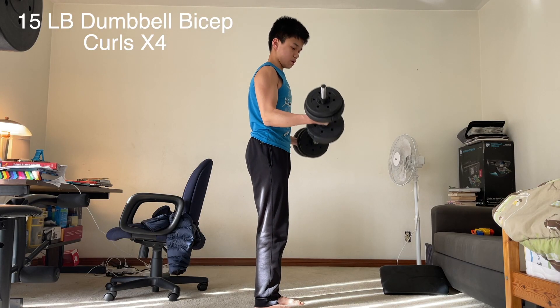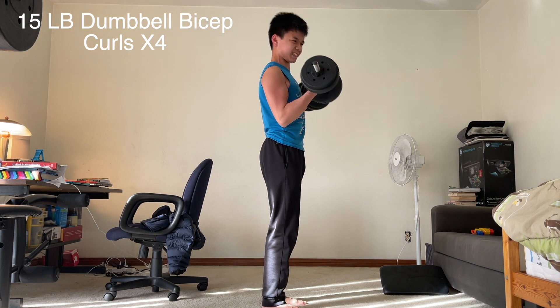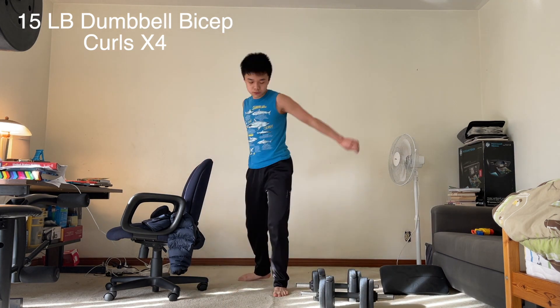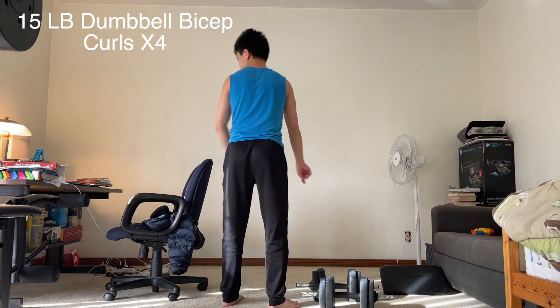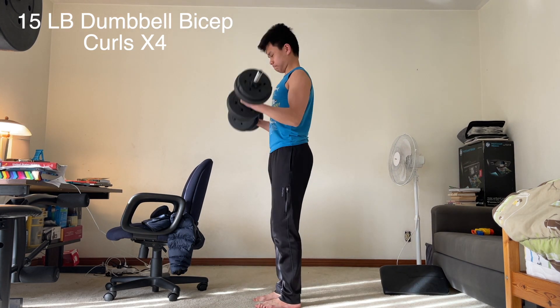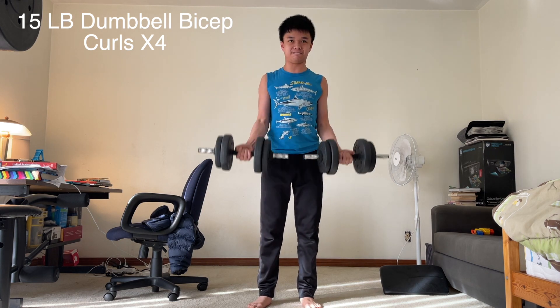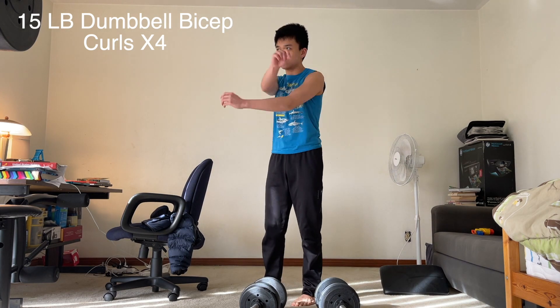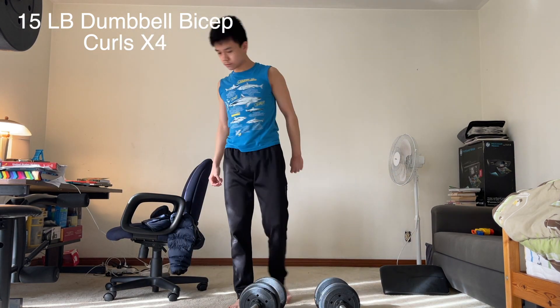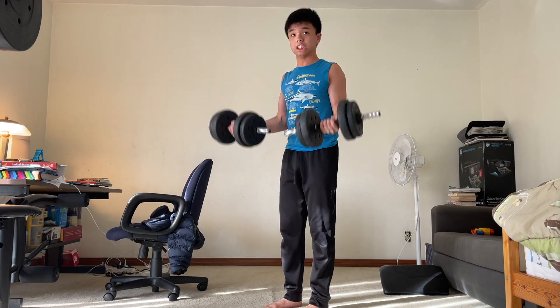The first exercise is dumbbell bicep curls. As you can see, I'm using 15-pound dumbbells. I can go heavier than that, but since there's so much volume to this workout, I went for higher reps of 10-12 instead of my usual 6-8 with 20-pound dumbbells. I was still feeling pretty strong, but the last reps are getting hard for sure. I didn't push myself too far because there's a lot of work ahead — this is just the first exercise. My biceps are already pretty tired, but let's keep pushing through.